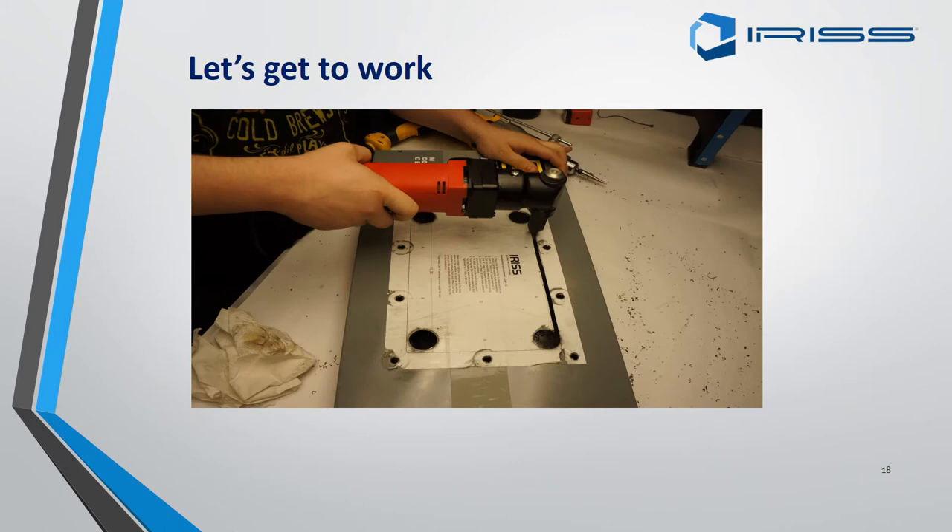Here we are using the nibbler, going along from the top using the guideline all the way through to the next hole, and then continuing all the way around until the centre part of the panel has come out.